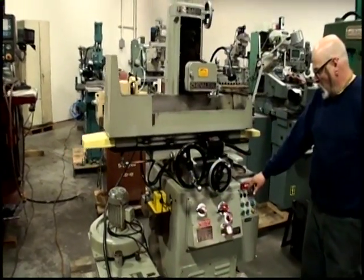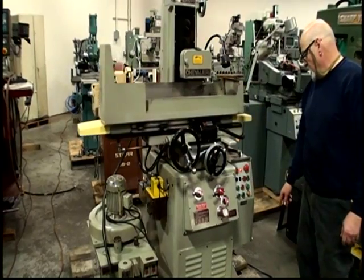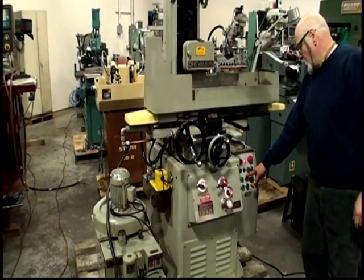Over here you have your control on and off, you've got your emergency stop. These two buttons start and stop the spindle. These two buttons here start and stop the hydraulic unit.